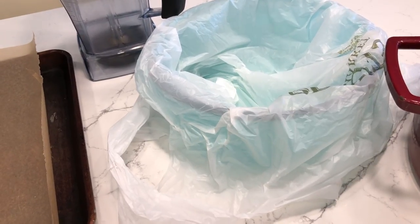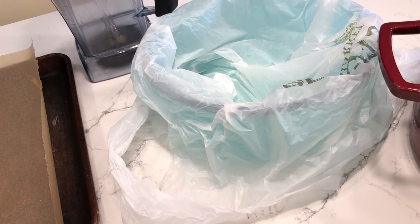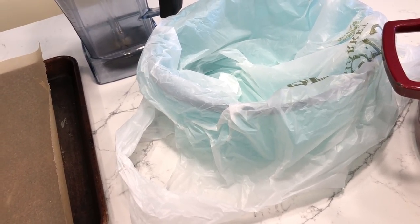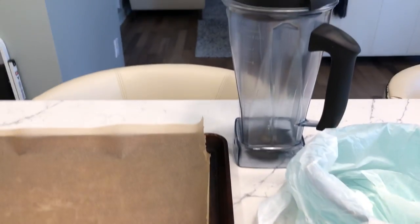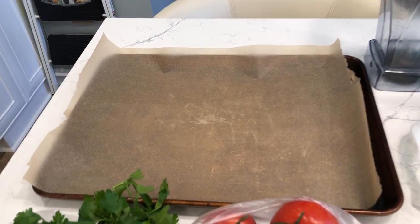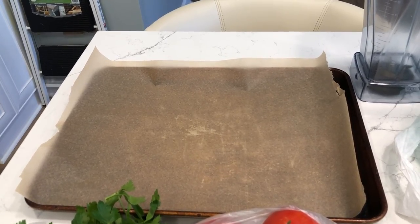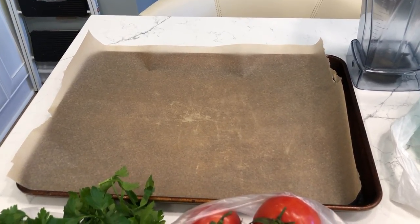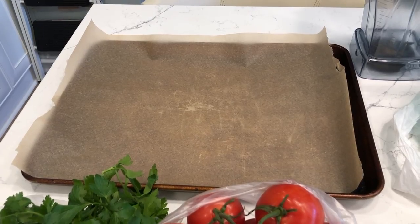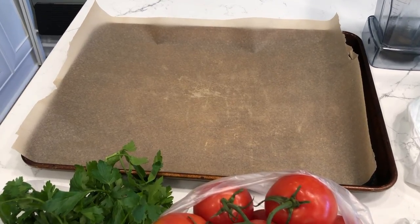I love this pot. I have my garbage bowl so I don't make a bunch of mess when I'm chopping — I always use that. Sometimes I line it with one of those grocery bags so it doesn't get dirty. I've got my blender and my baking sheet lined with parchment paper so the tomatoes don't stick to the pan when they're roasting.